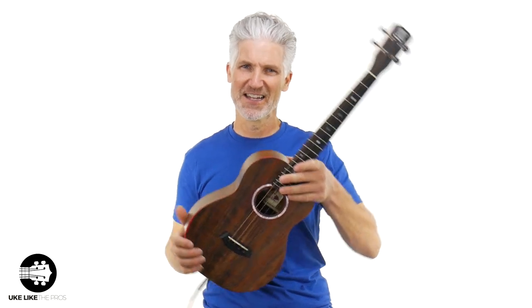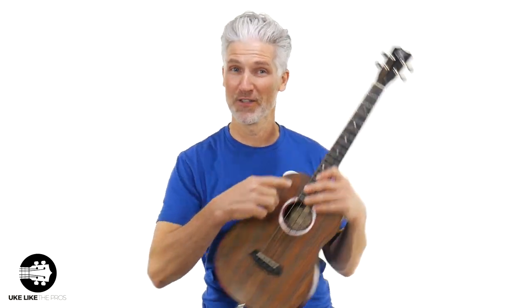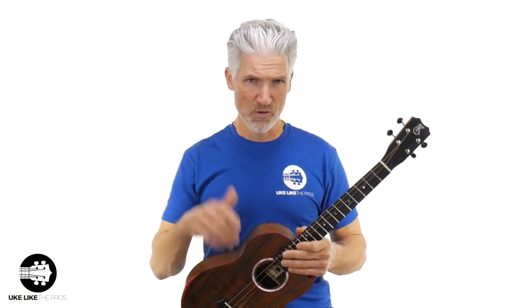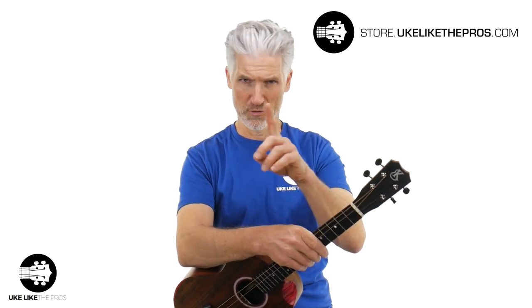I'm playing my Kanalea Custom Baritone. Matter of fact, this is called Terry's Custom B. If you look at the label — thanks Kanalea for this amazing ukulele. We do have custom UkulelePros Kanalea models at the number one store, which is store.ukulelepros.com. We also got thousands and thousands of other instruments, strings, accessories, everything you need over there.